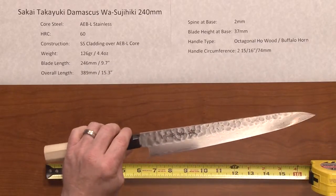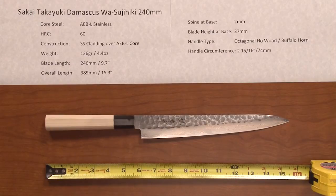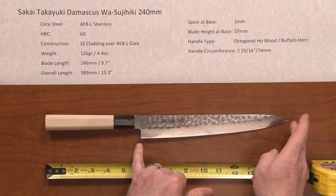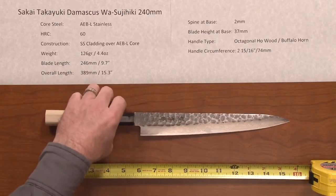The weight on this knife is very light at 126 grams or 4.4 ounces. The blade length is slightly oversized at 246mm from heel to tip and the overall length is about 15.3 inches.